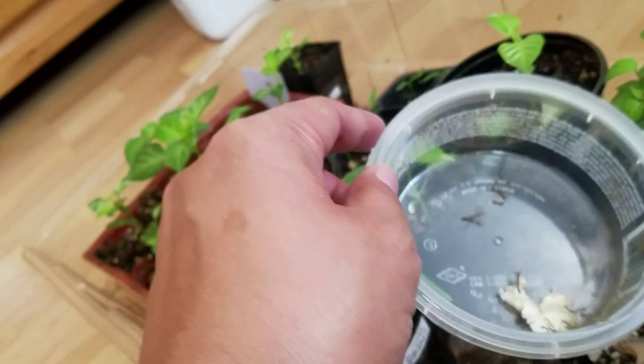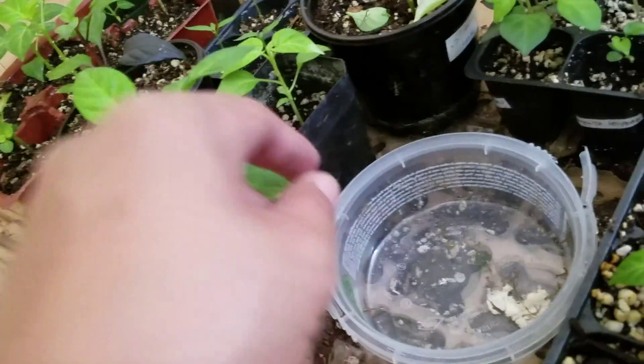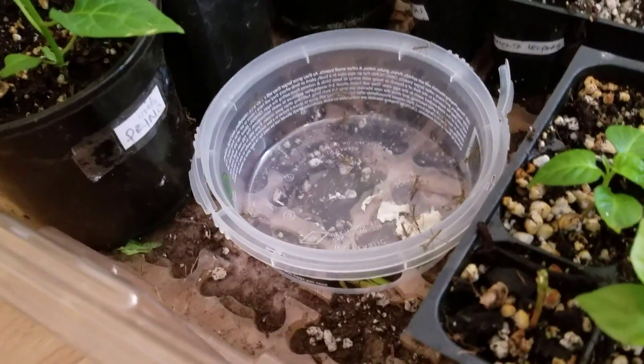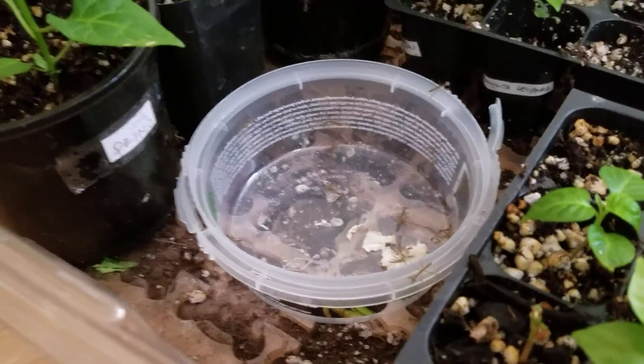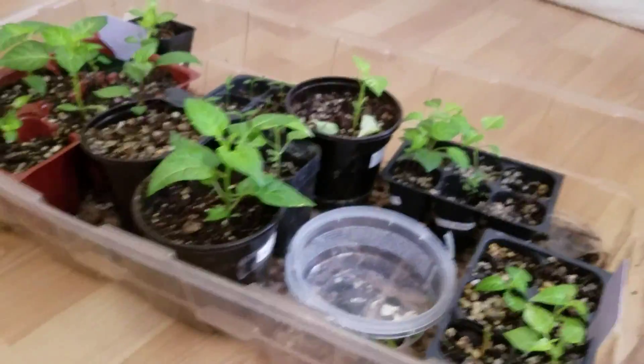They get a lot bigger than these guys, and they do the trick in staying in your backyard because unlike ladybugs, these guys don't have wings and can't just fly off once you release them. Last year I released about 5,000 ladybugs and within about three days they were gone from my area.